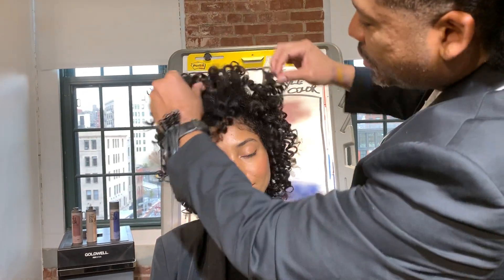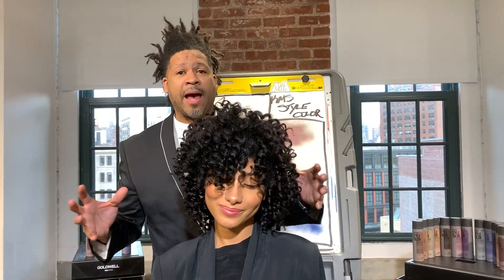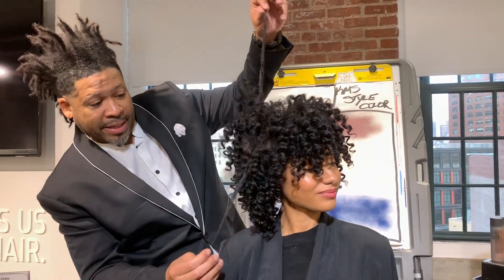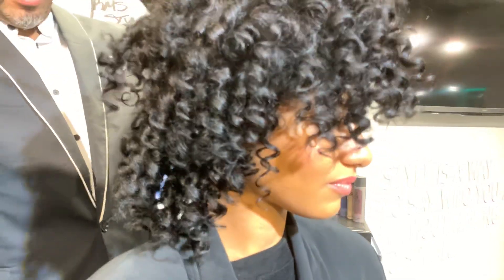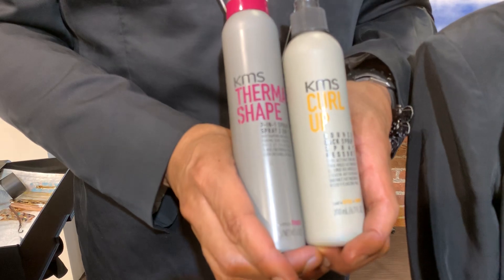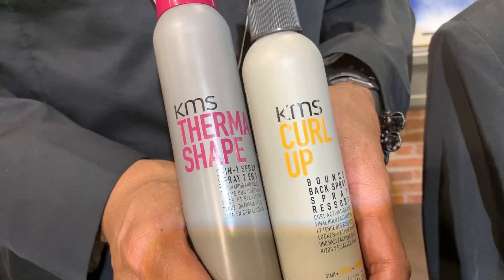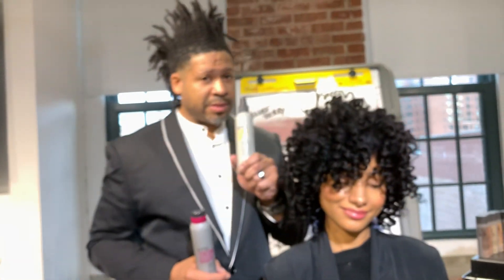Her hair — one of the interesting things about all of our hair at this time of year is that we lose moisture. So one of the things we absolutely have to have in our hair, especially in the winter just as much as in the summer, is we've got to keep moisture in the hair. For her set, because her hair is natural, I wanted to enhance all of these gorgeous curls. The way that we did that is by using our smallest Varis iron, but I have to share this quick secret about the products. We used a couple of faves and layered them together — we worked with the Two-in-One Spray as a thermal spray to set, and also our Bounce Back Spray from the KMS Curl Up line.